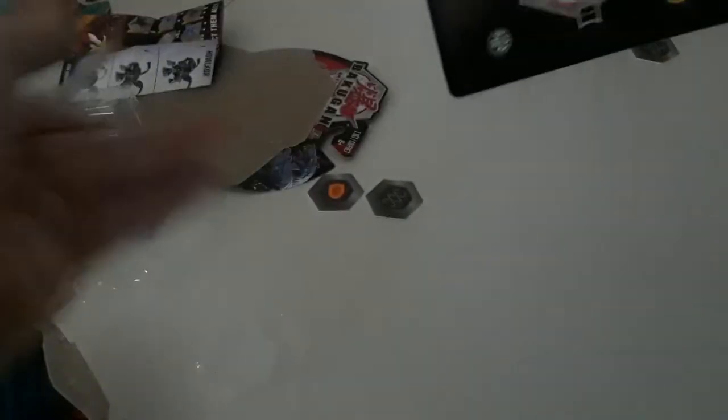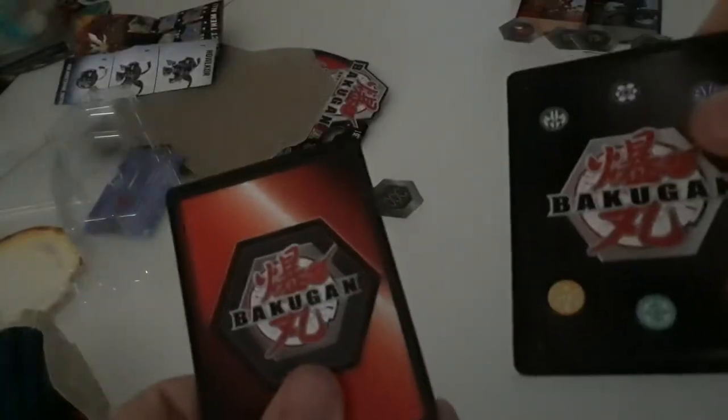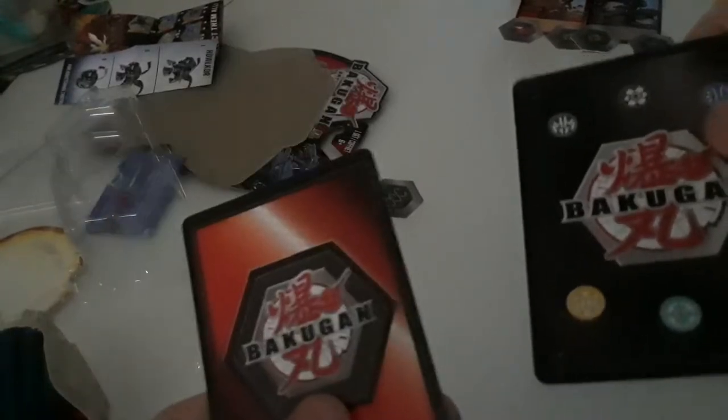This one is wrapped in some sort of card-holding device, kind of like a wrapper. There are two cards in this one: a character card and an ability card — this one you'll be able to use in battle. Let's go over the character card first.